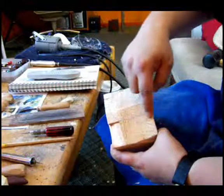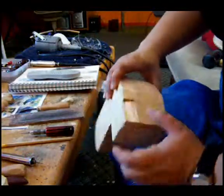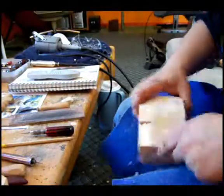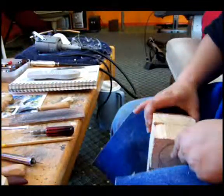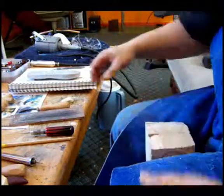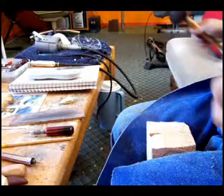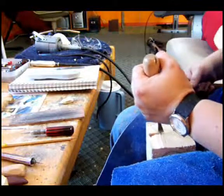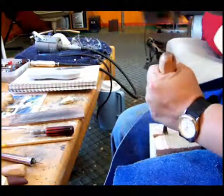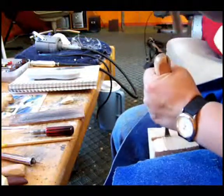I'll show you what I've done. I've drawn a line across to the other side and I've already made a start on this side. What we're going to do is make a stop cut — I'll show you how to do that. We're going to take our knife and just cut in like this.